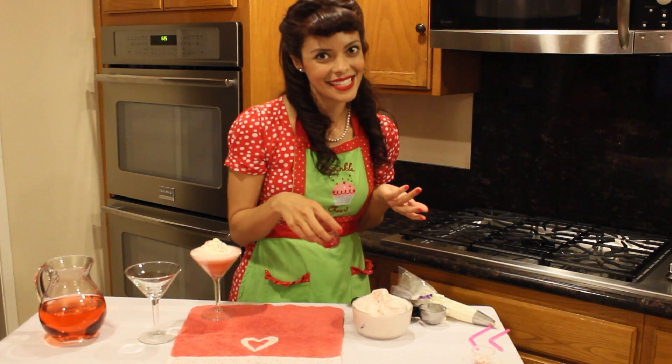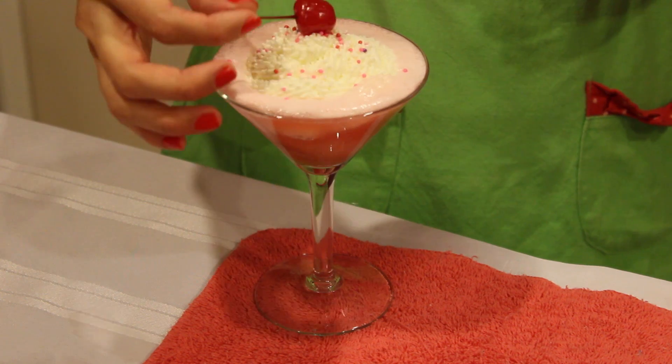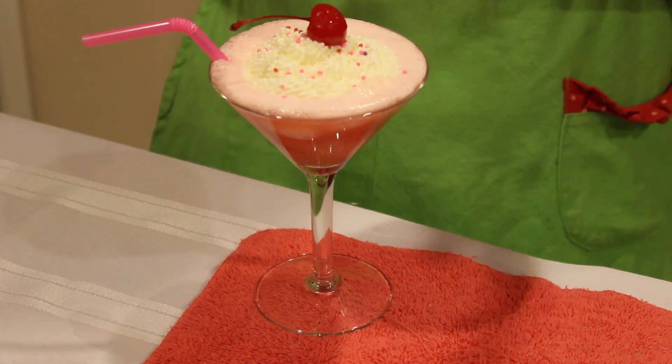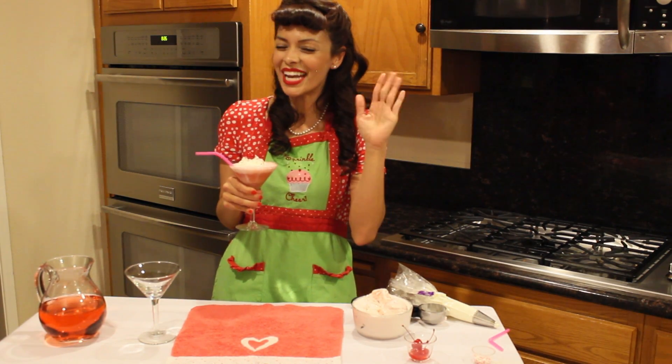And you couldn't call it a Valentine's Day cocktail without a cherry, right? Perfect. You're definitely going to impress your loved one with this. Happy Valentine's Day and happy Frosted Friday.